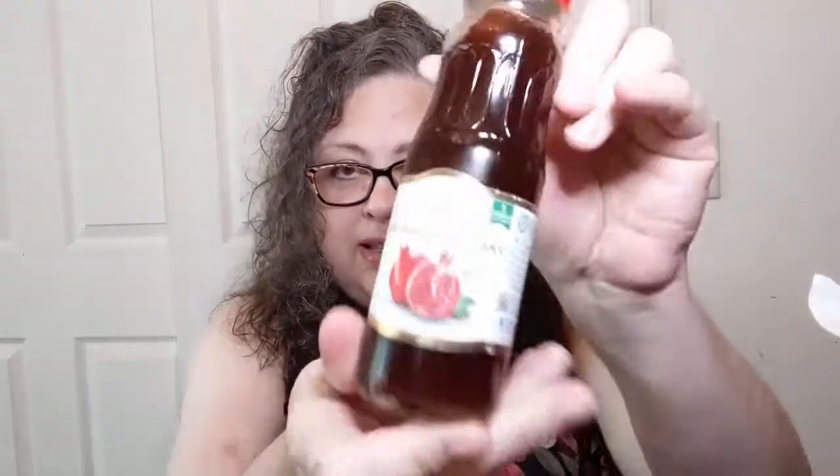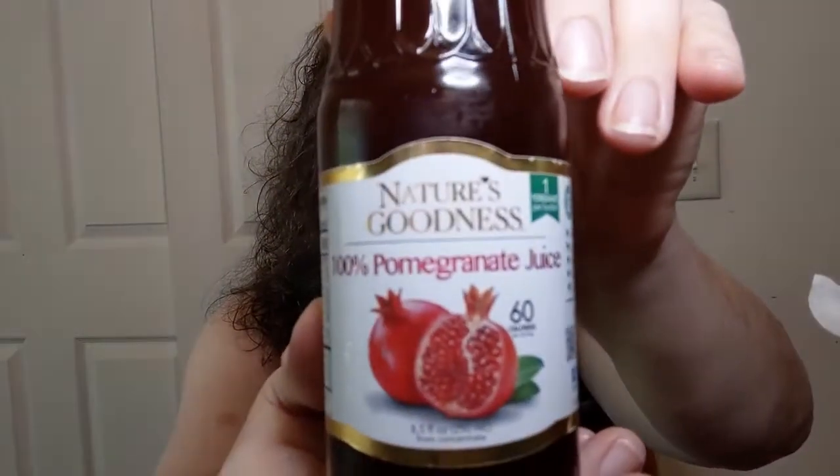If you saw the thumbnail, you may have seen this. I got this at Dollar Tree and thought it was interesting. It's Nature's Goodness 100% pomegranate juice — 60 calories per serving, two servings per container, in a little eight-and-a-half-ounce, 250 ml bottle. It says from concentrate. And as for where it's from — product of Azerbaijan.